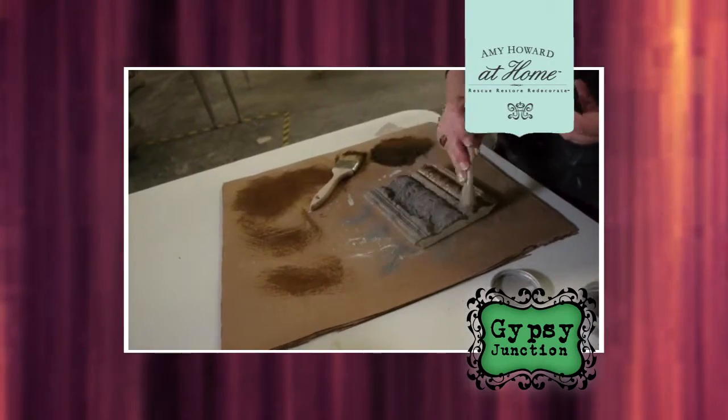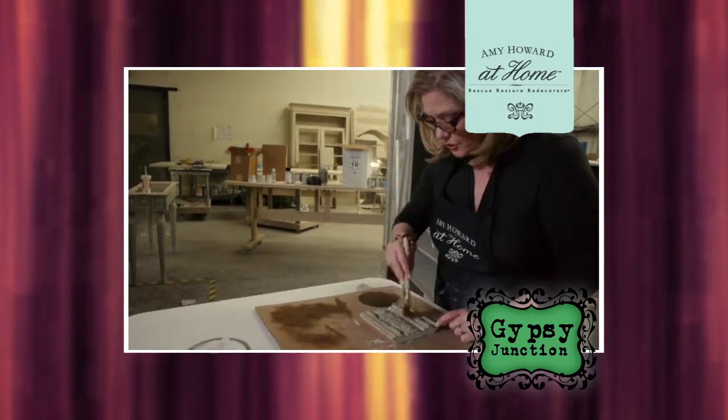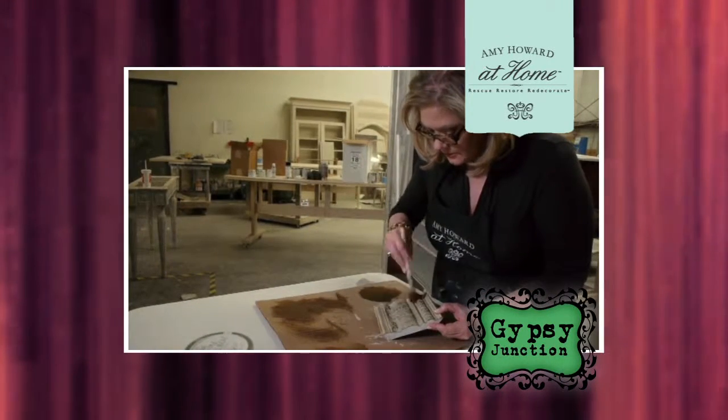It's really quite simple, and we have other products that go with it, including gold leaf. If you come in and ask us about it, we can walk you through the whole process.